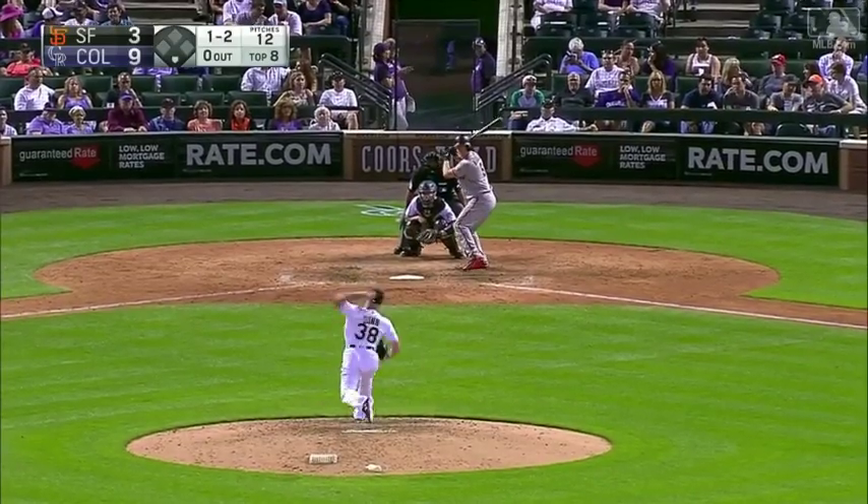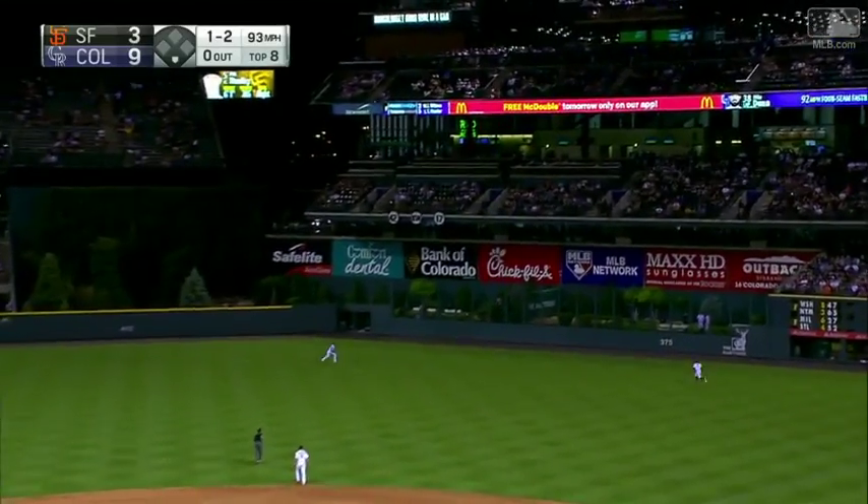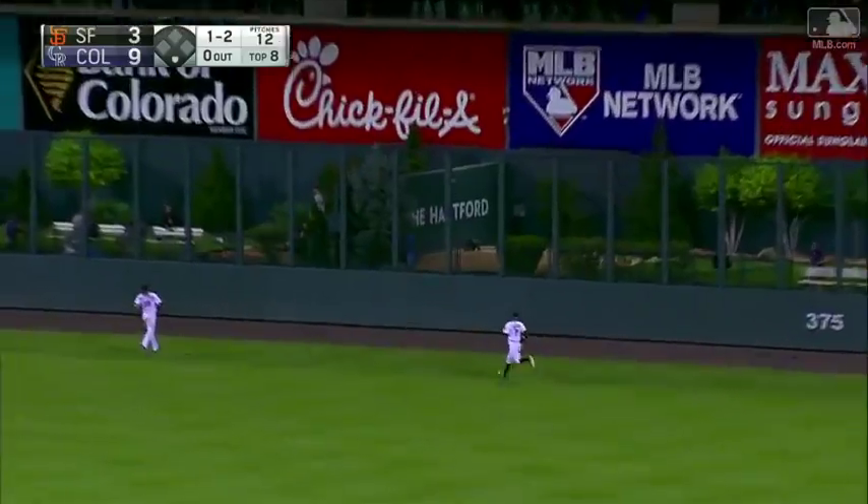He got his bat in hand. That's into right center field, hit pretty well, still going, way back there. Goodbye.